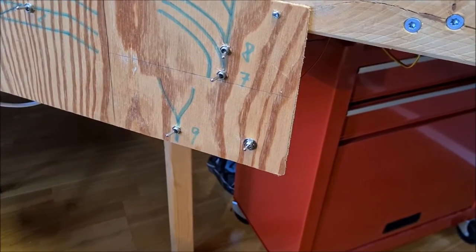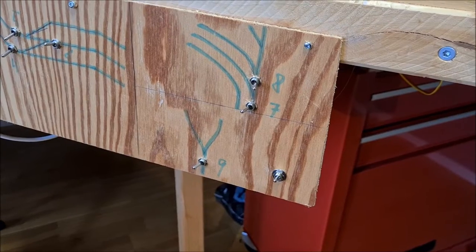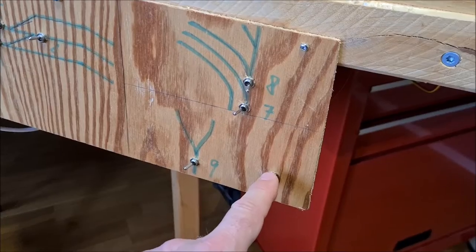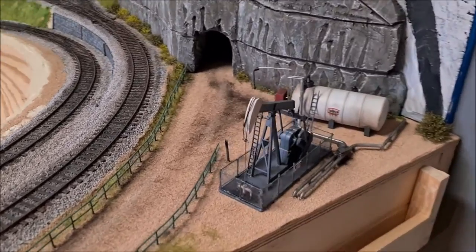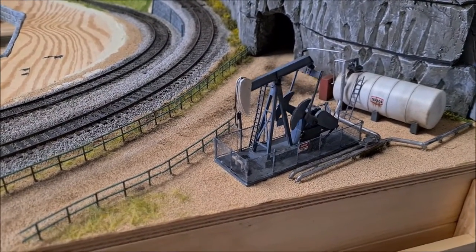For the power supply of the oil pump, I just daisy-chained that from the power I used for the point motors - so that's this switch here. And if I switch it on, you can see the pump in action.